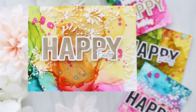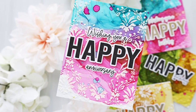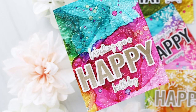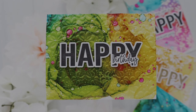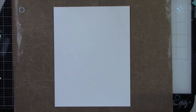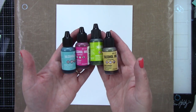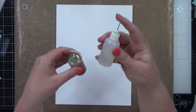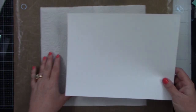Hey crafty friends, it's Joy here for Honeybee Stamps. Today I'm going to show you how I created four alcohol ink backgrounds really easily. I'm also going to share how I dry embossed and used stencil paste with a stencil on my backgrounds. I'm starting with a piece of photo paper — the backside, not the glossy side — using alcohol inks: lemonade, citrus, gumball, and pool, along with my Piñata brass and 99% alcohol.